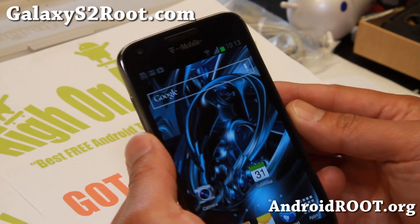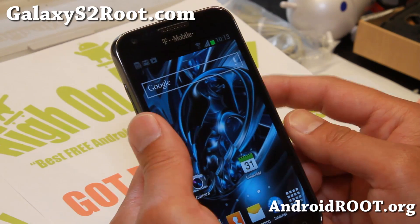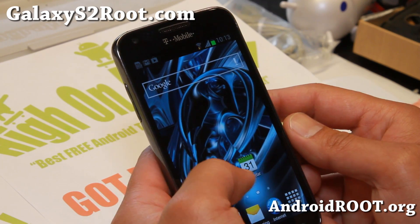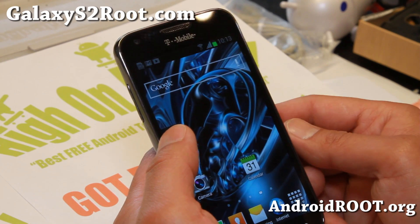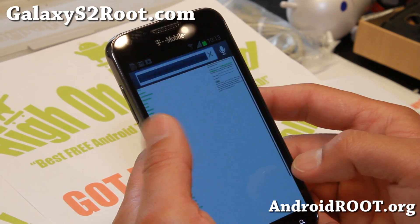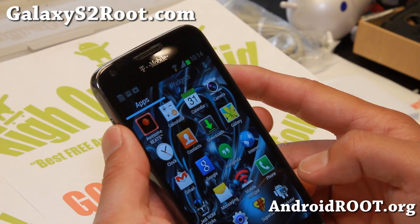This is version 6. The main changes from the previous version: it has a new kernel, Jedi Kernel 04, a couple more edits, and also S4 sounds have been added, and also S4 icons.